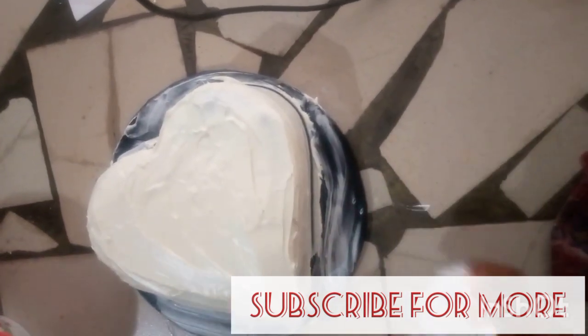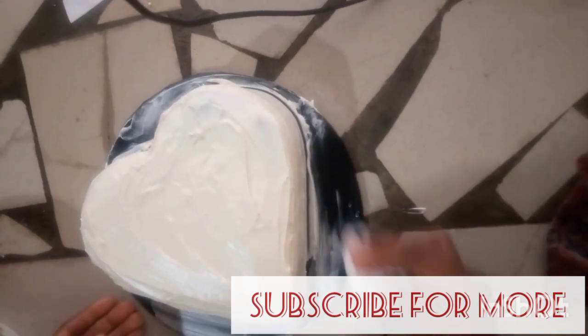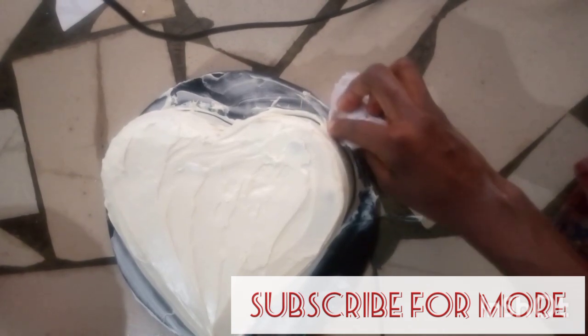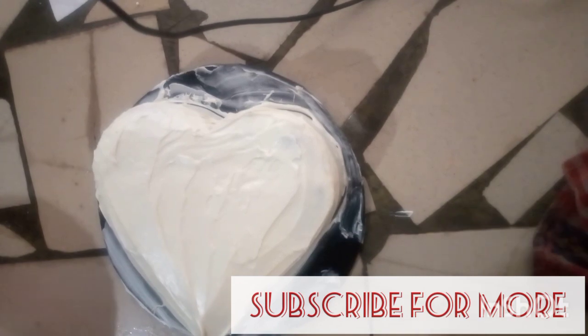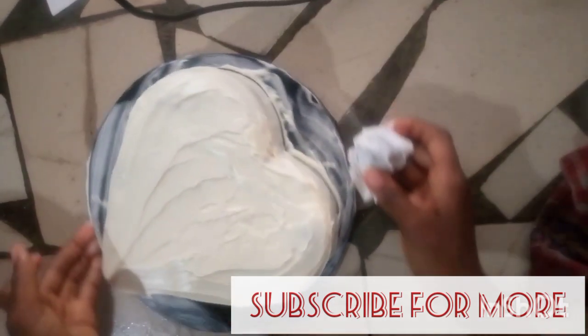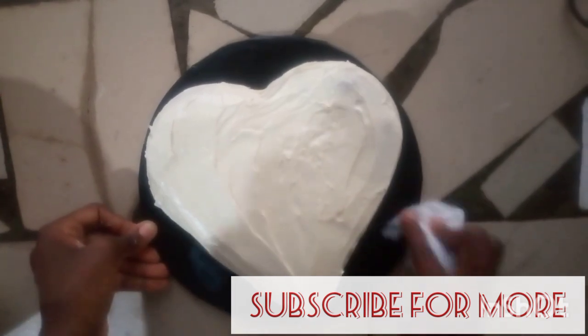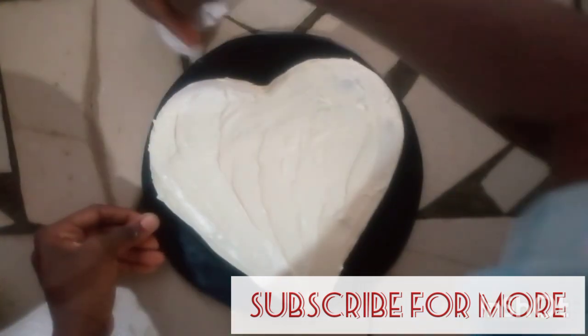Make sure it is very smooth. It's time to clean the sides. Make sure you don't destroy your cake — now it's time for the cake.